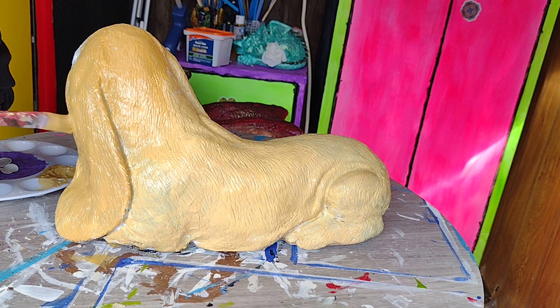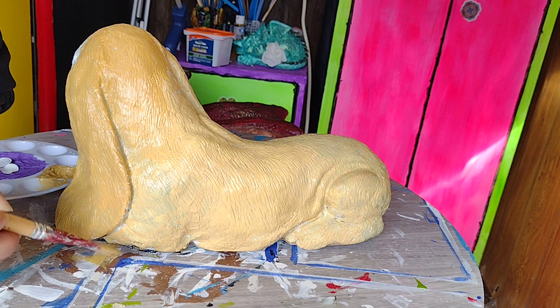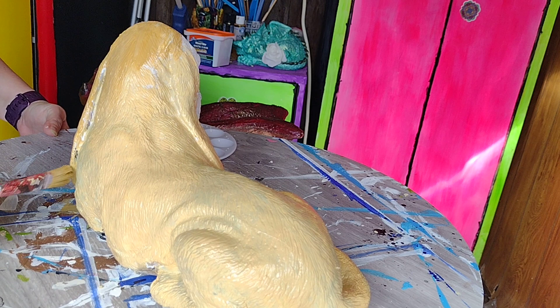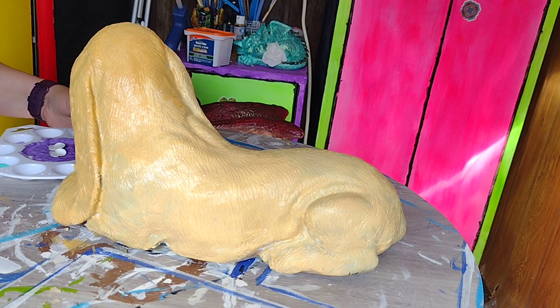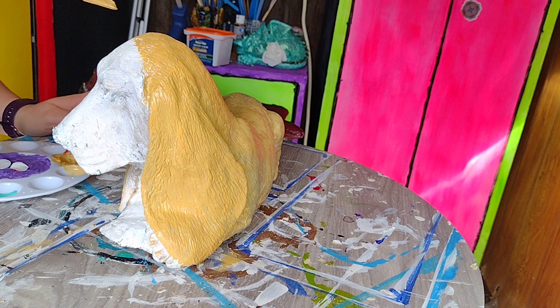Because his paw — we got it filled, but it's not perfect. I'm thinking what I'm probably going to do there is go to the store and get a cheap toy that looks like a bone and we'll paint it up so that he's got a bone that he's holding between his paws, so that we don't have to worry about that really funky little foot as much.